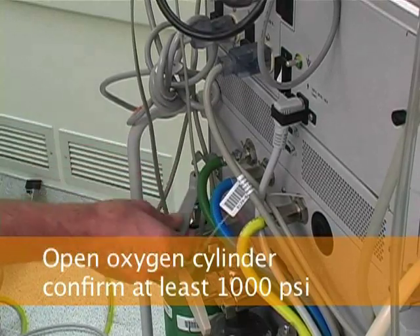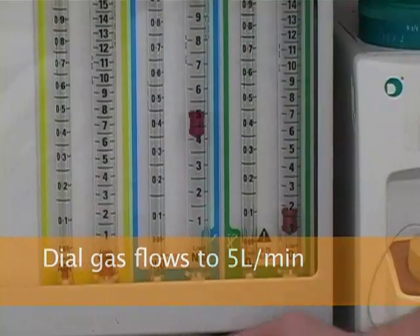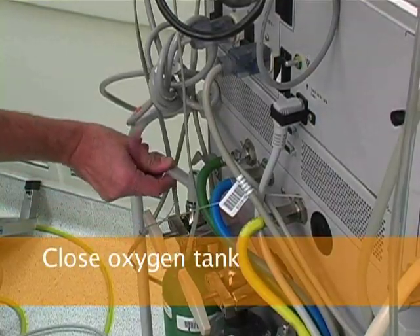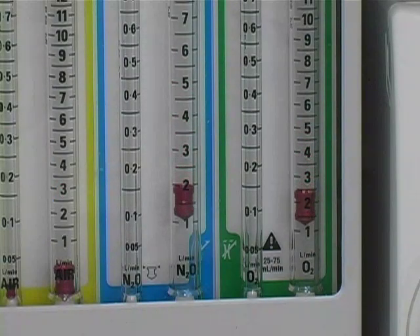Open the oxygen cylinder and verify that the oxygen cylinder pressure is at least 1,000 psi. Next, the fail-safe valve is tested by dialing nitrous oxide and oxygen gas flows to approximately 5 liters per minute. You need a nitrous oxide supply from either the central pipeline or a tank. Then the oxygen tank is closed. As the oxygen pressure falls, you should observe that nitrous oxide flow turns off before losing all oxygen flow. When the oxygen pressure falls to zero, you should hear and see the no oxygen pressure alarm.